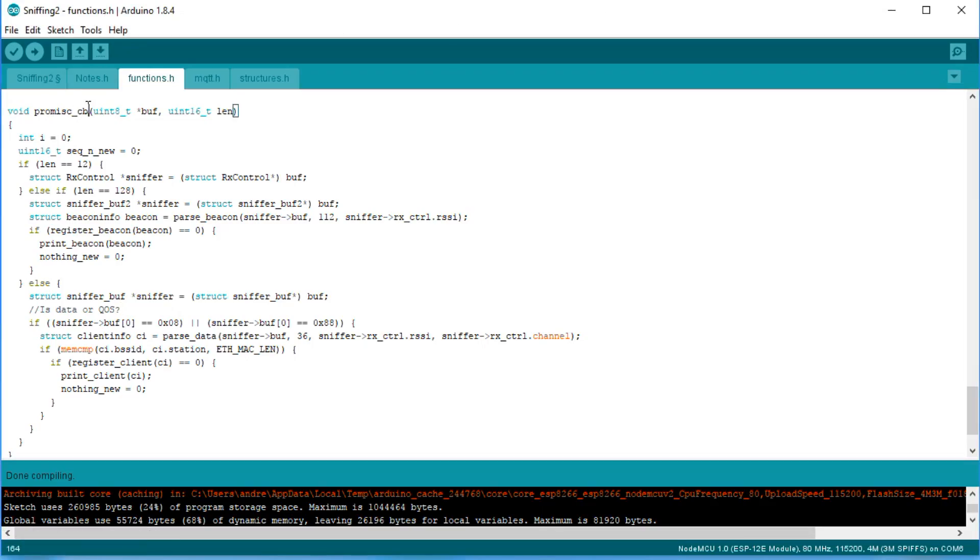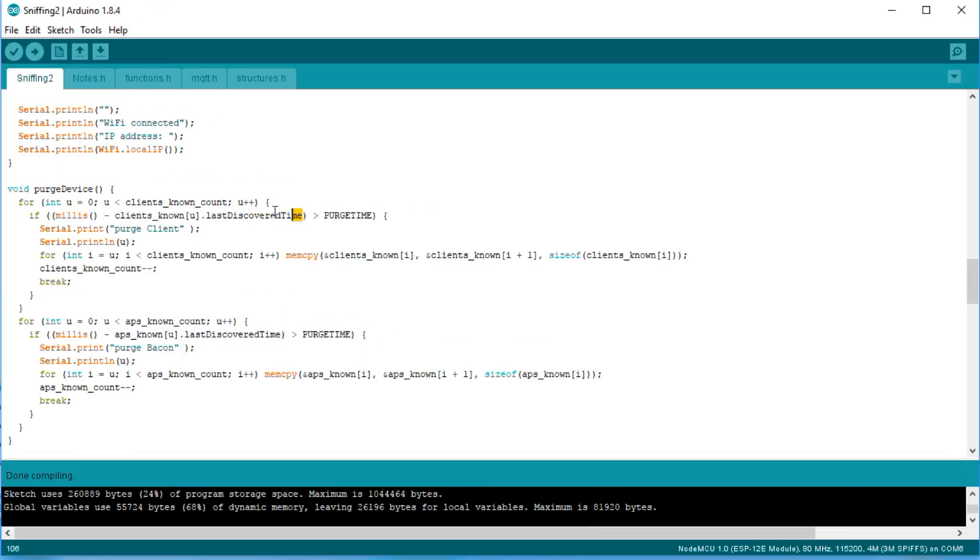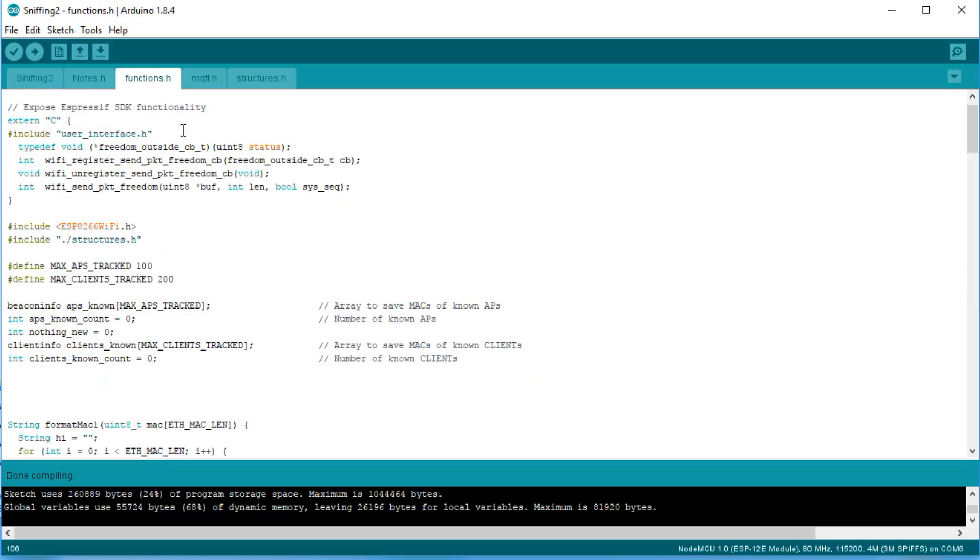Let's have a closer look at the promisc_cb function. It distinguishes between beacon and device messages, writes the MAC address, the channel, the signal strength or RSSI value, as well as the last discovered time into its database. These values are also printed to serial. The last discovered time is used to purge devices if they are no longer heard for a certain period of time. Like that, you can detect when a device left the room. You do not find this particular function in the ino file, because Ray has created a file for all these very technical functions — it is called functions.h.